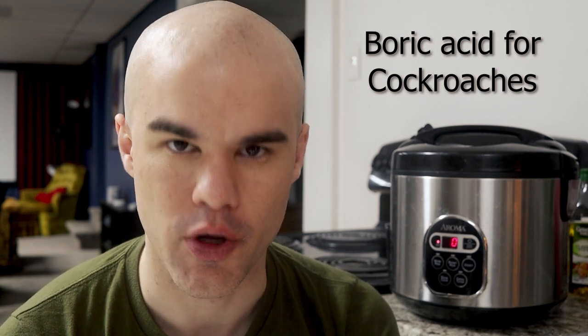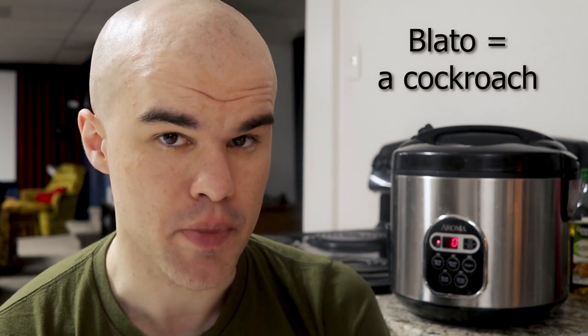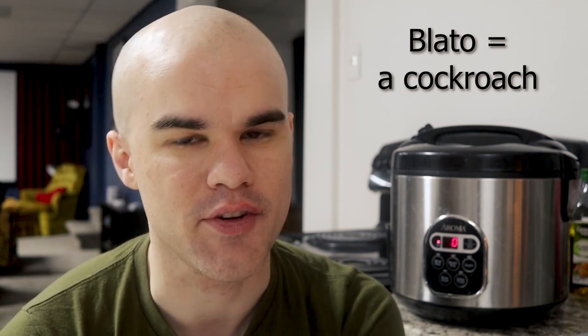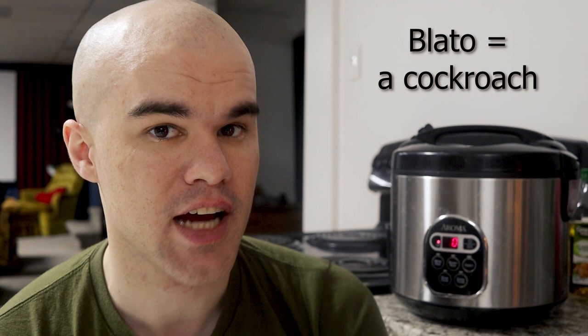What does that mean? It means borax for cockroaches. Blato — B-L-A-T-O — that's the word for a cockroach. It's not 'la cucaracha,' that's a different language. Blato means a cockroach.